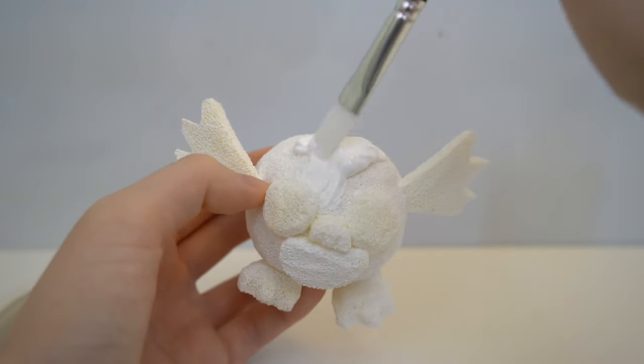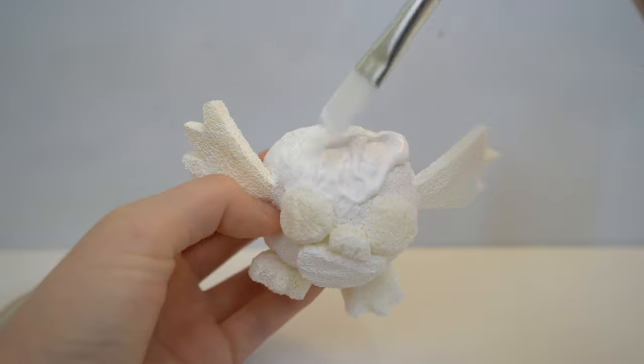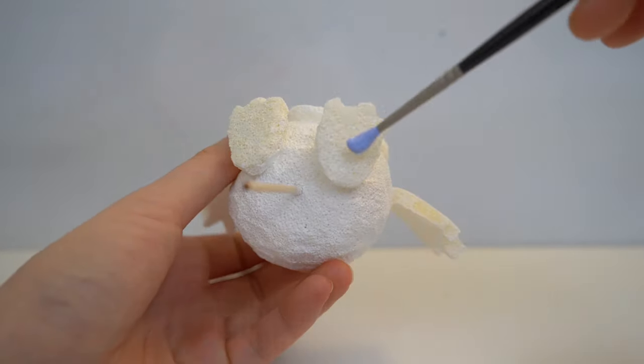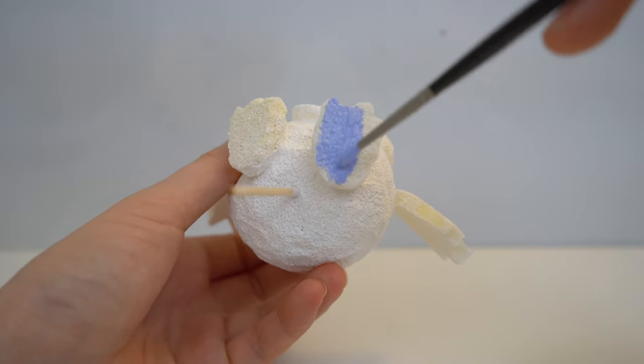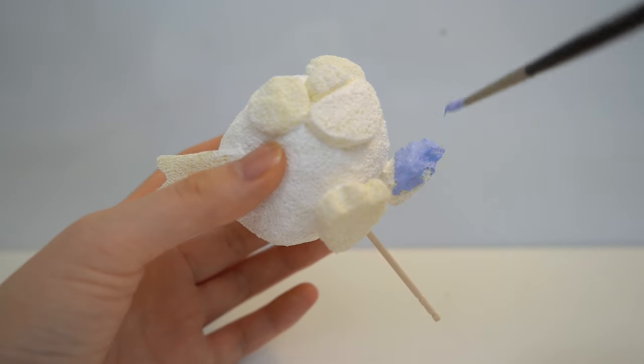Now for my second layer, I'm going to paint it with the actual colors of Debbie the Bat. You can poke a toothpick into your squishy to make it easier to paint. I painted the feet with a grayish purple color. You also want to use the same color for the eyes, nose, and mouth.